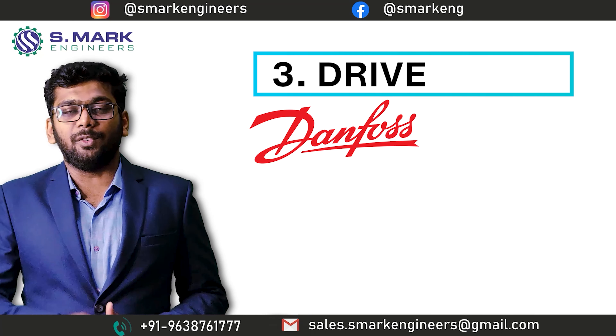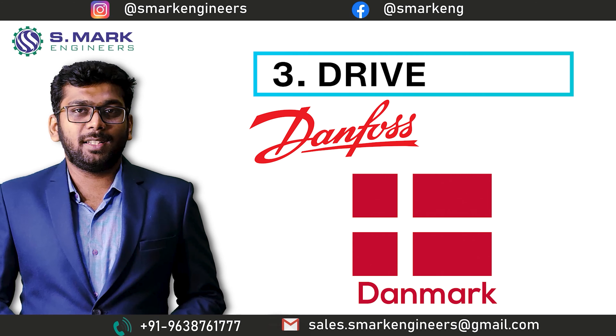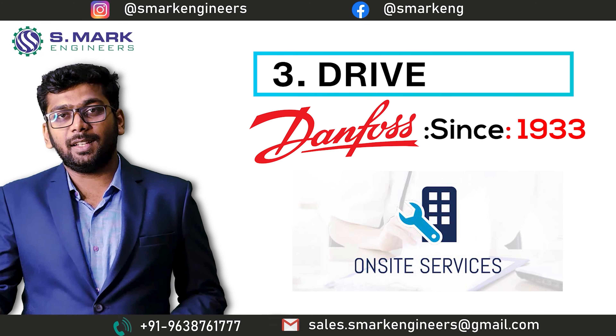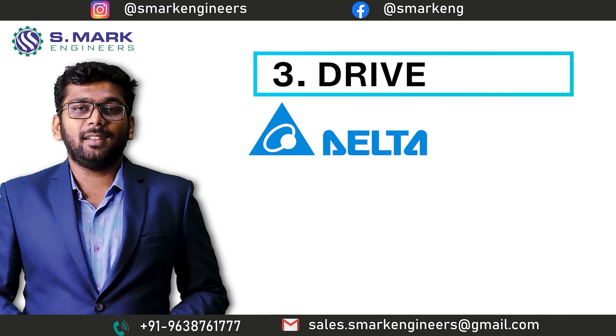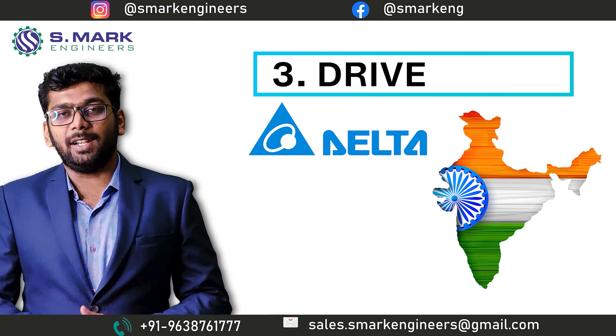The first is Danfoss. The company's origin is from Denmark. The company has operated since 1933 and is known for its on-site service and warranty all over the world. The second company is Delta, which is also known for its quality and on-site service across Pan India.